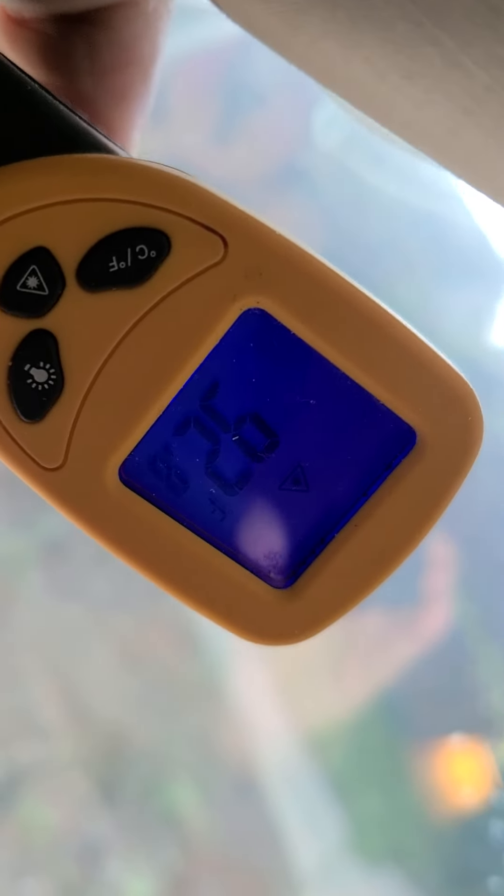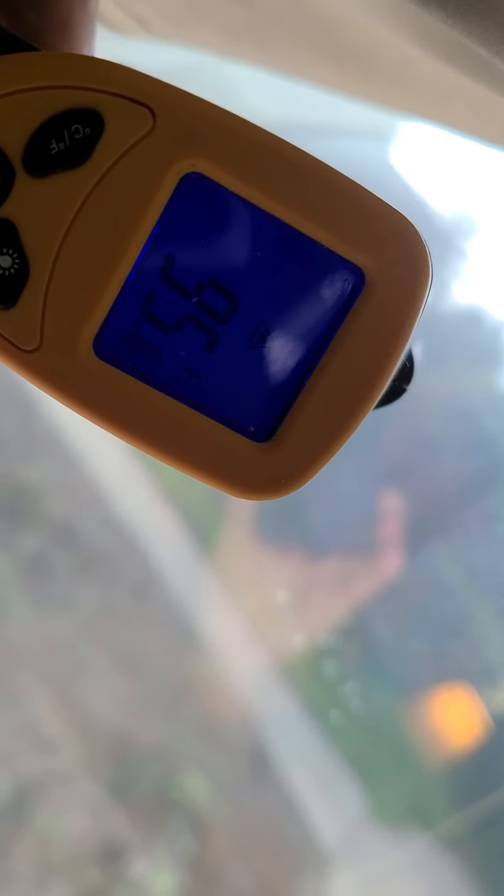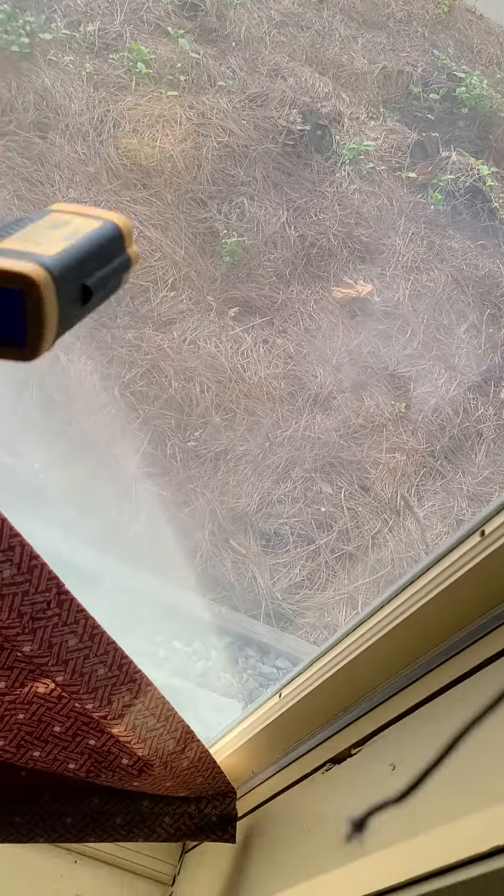90 with the film, 95 without the film, 89. So you tell me — doesn't seem like it works very well. Waste of money and time.